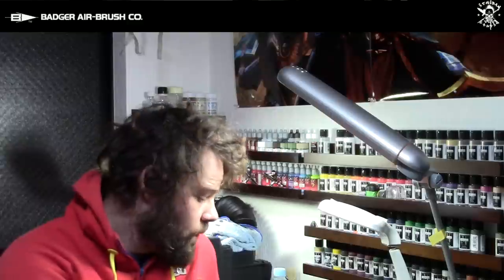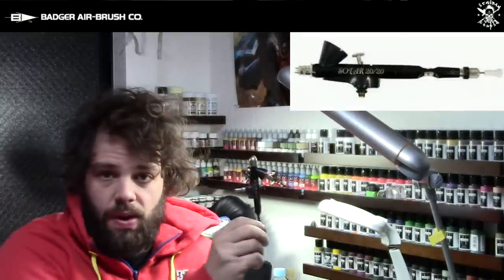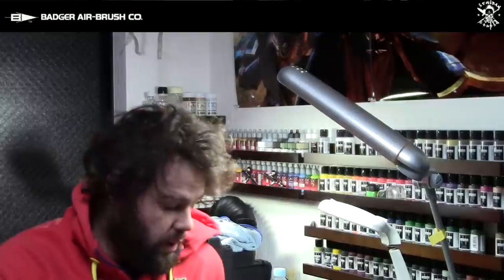Hello everyone, this is Hugo from EachBounce Studio and today we're going to be doing a review of Badger airbrushes. We're going to be looking at four airbrushes: the Patriot 105, the Badger 360, the Renegade Chrome from Badger, and also the Sotar 2020. The first part is going to be on the Badger 105 where we'll take it apart, and then for the other airbrushes we're going to talk about the differences between all of them and help you choose which would be the best airbrush for you from the Badger range between those four models.